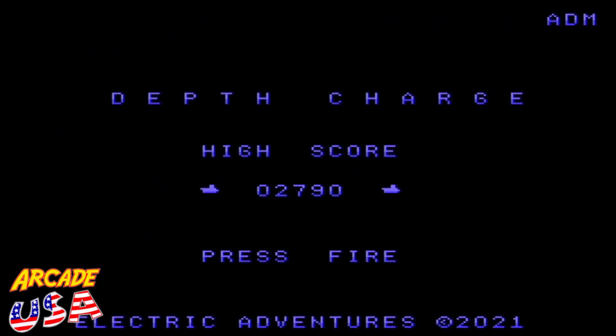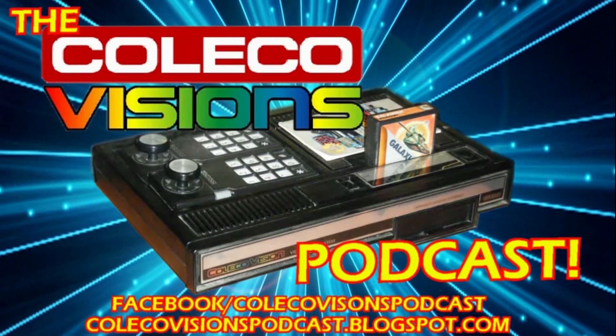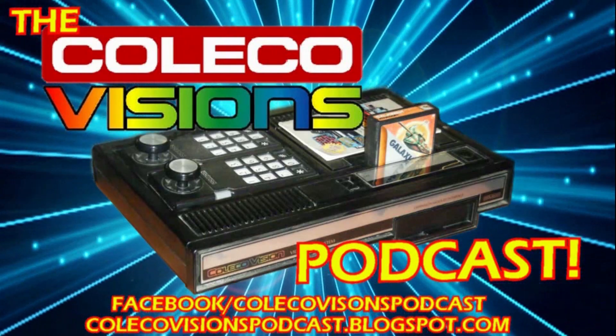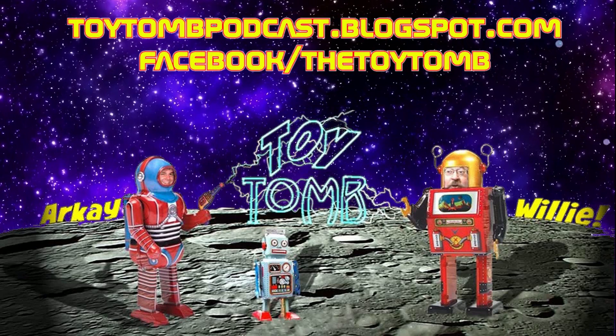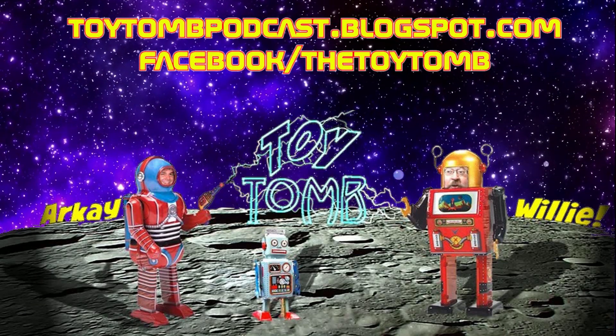Anyway, it's still a cool ROM. I want to thank Tony for sending this my way — it really made my day getting this game. I've been playing it off and on this evening. That's Depth Charge by Electric Adventures. Thanks for watching. I'll see you next time. Bye.